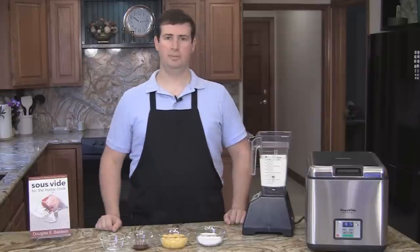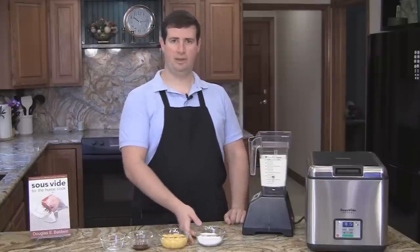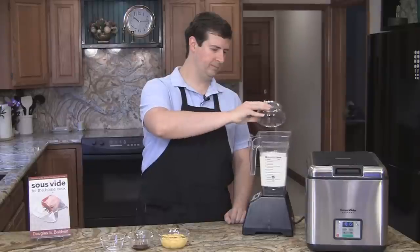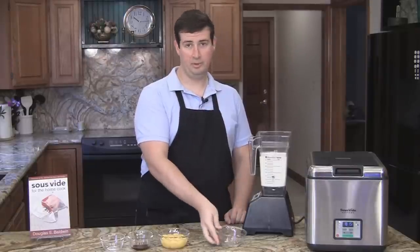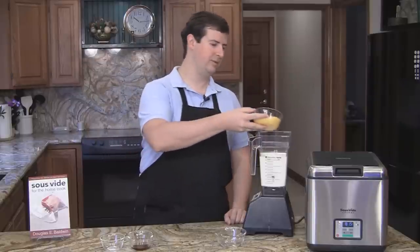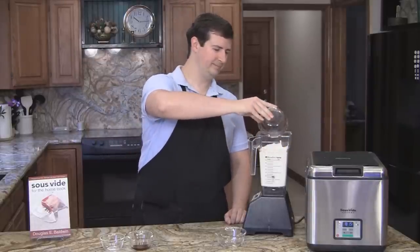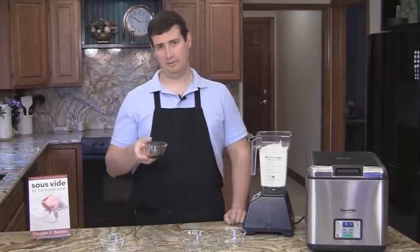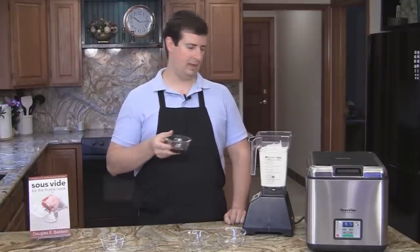First, I'm going to take four cups of heavy cream, and to that I'm going to add 4.6 ounces of sugar. To that, I'm going to add 12 egg yolks, which is quite a bit, but who's counting calories anyway? Then I'm going to add 1.5 tablespoons of vanilla extract.